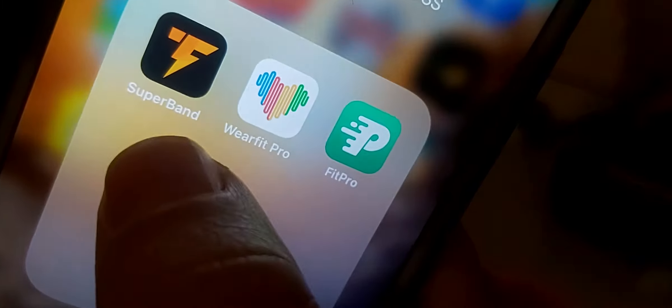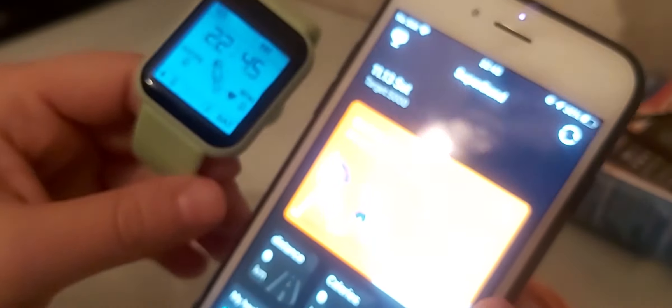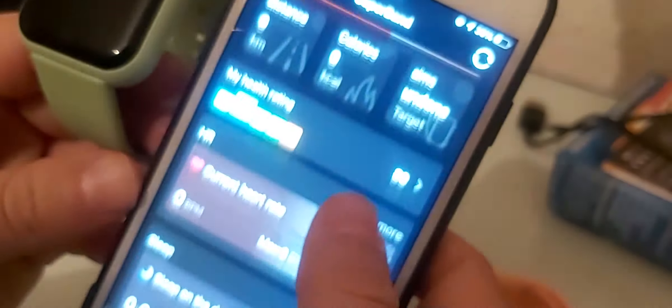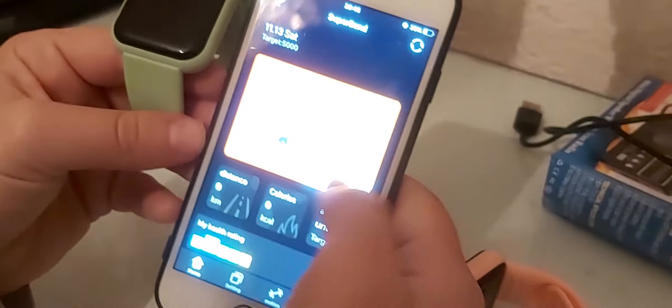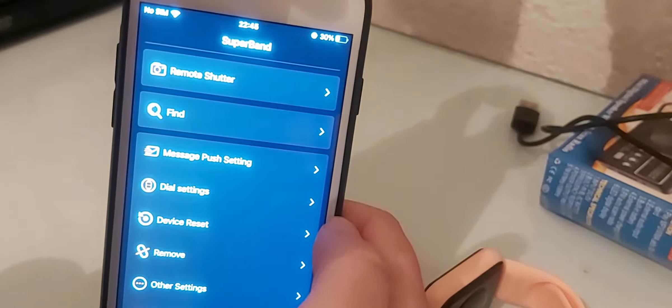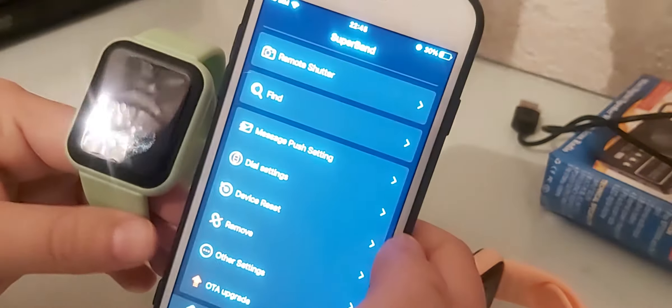Let me focus on Super Band. The green watch is paired with this app. It's similar to Fit Pro but I like it more because it has a dark theme. The settings have the same setup as the Fit Pro app — you have the Find feature and other similar options.